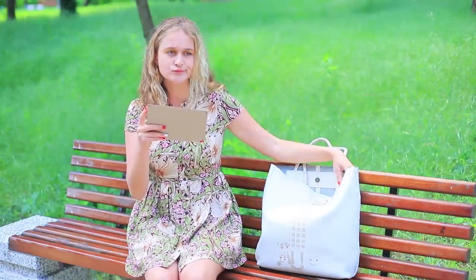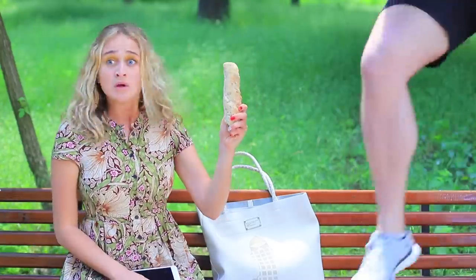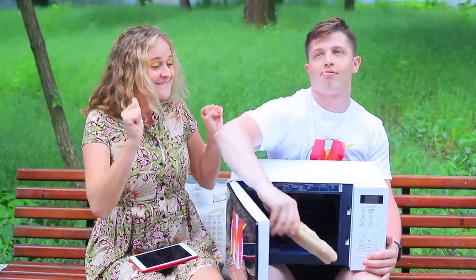I want a snack! This bun has been here since last year! Easy — warm up stale bread in a microwave with a glass of water. 30 seconds and your bread is soft again!